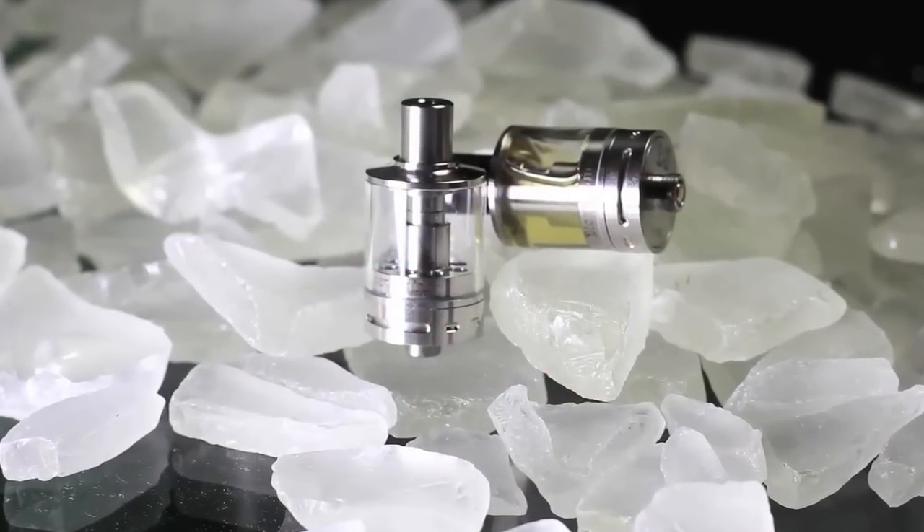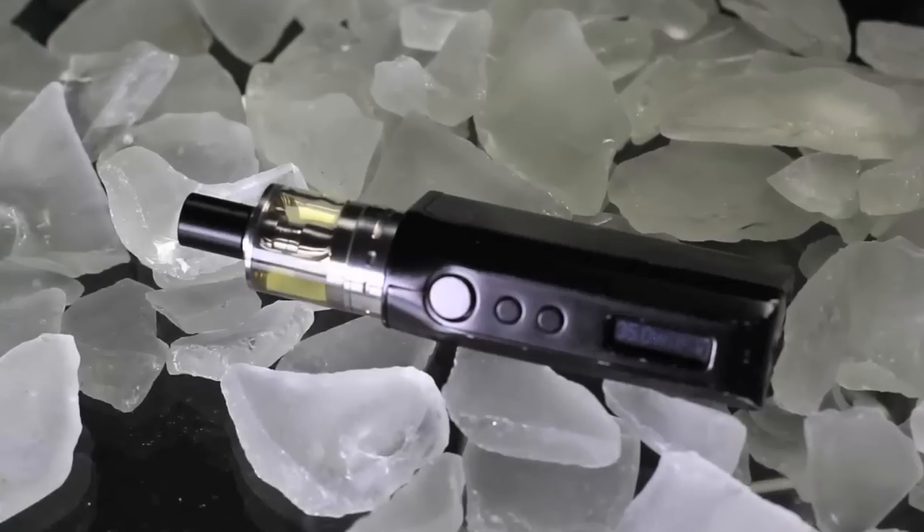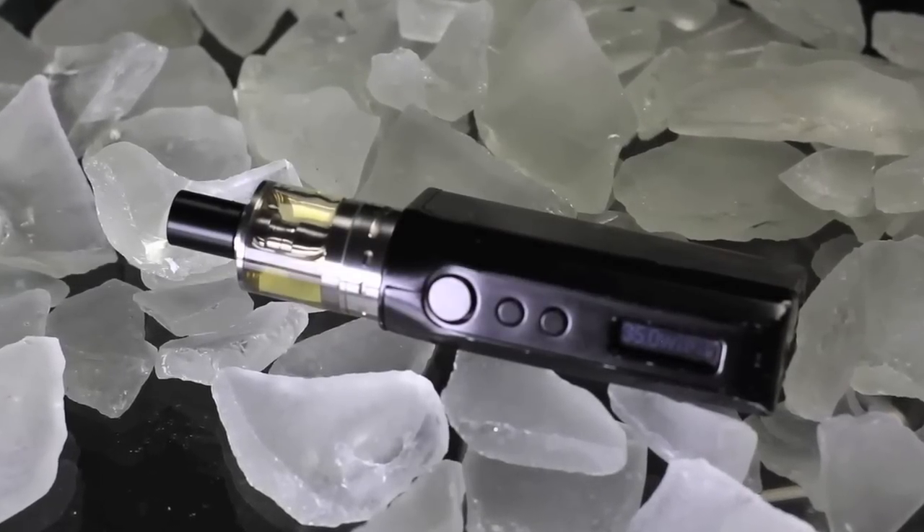It's a four mil tank and its design is super tiny, which I'm a big fan of. I've been trying to put together a nice stealth vape setup — not to hide vaping, but something really lightweight and tiny to carry, like on an Eclipse or something. This tank really helps with that, so I'm trying to find a smaller box mod to accompany it.